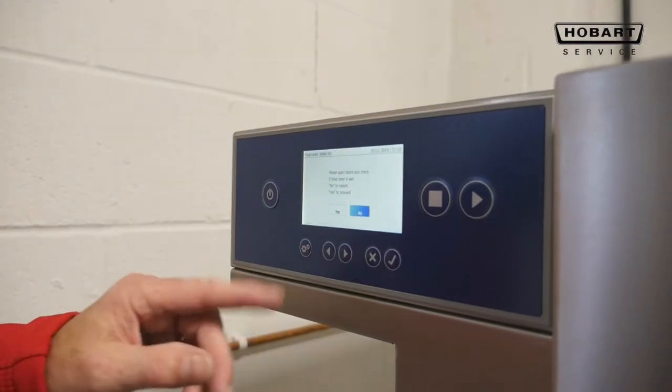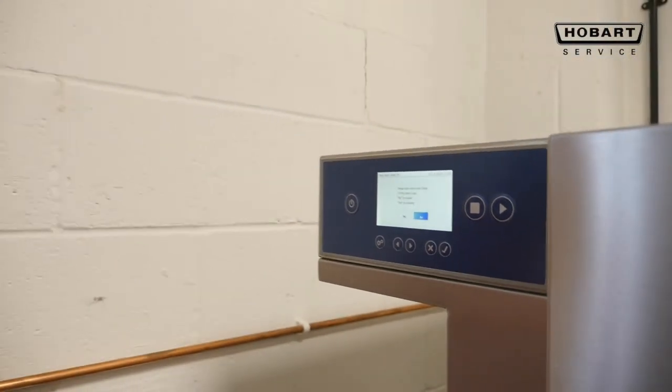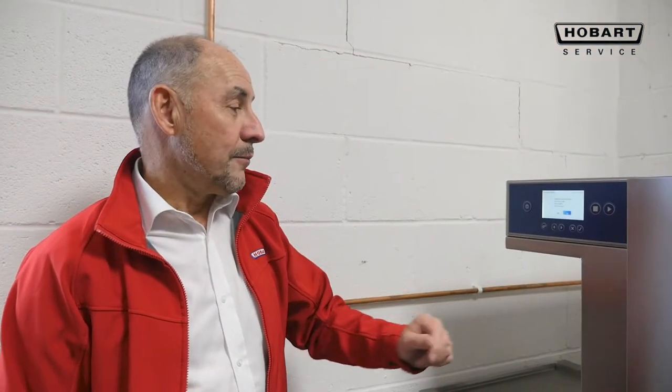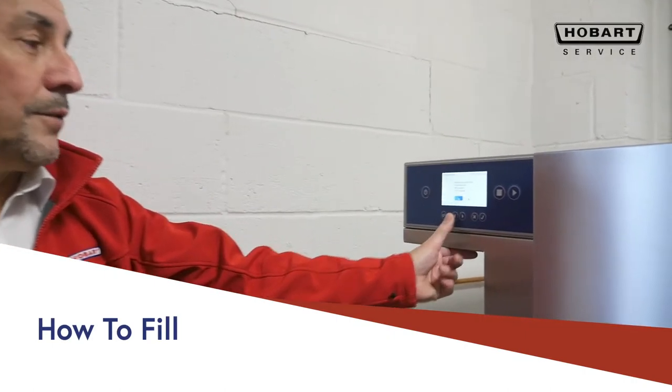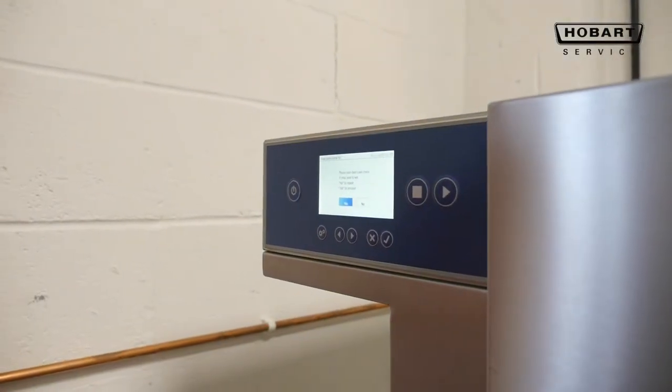The procedure is ensuring that the water is filling the machine, so it will ask you to check that there is water in the last rinse section. Providing there is, move it over to yes and press the tick on. It will now continue to fill.